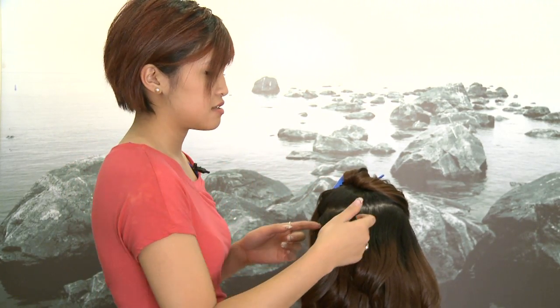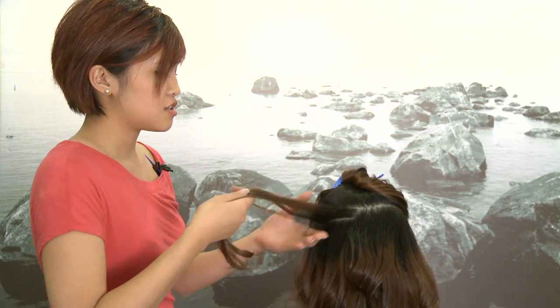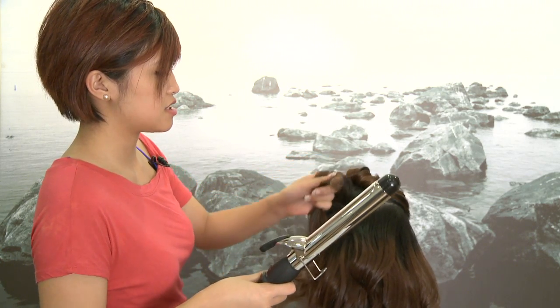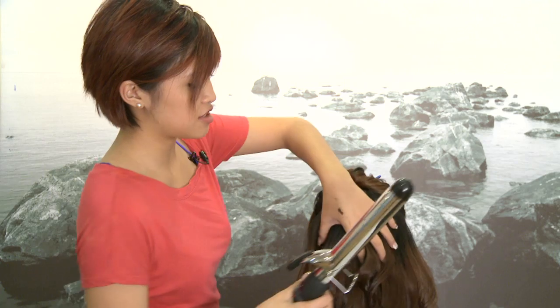If you want that really big luscious Victoria's Secret hair, what you do is take the hair and try to get really close to the root and over-direct it, so that when it falls it has a little bit of height. All the hair underneath will support the hair on top, and that's what gives everything that push.